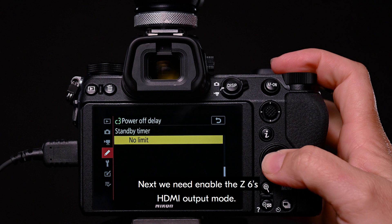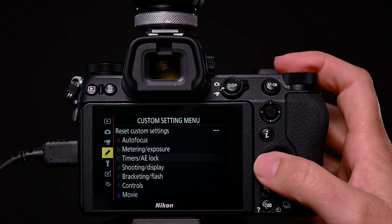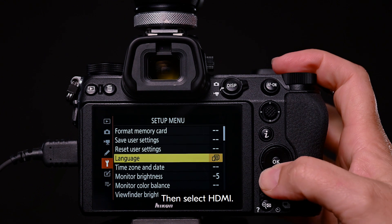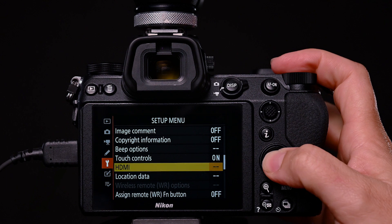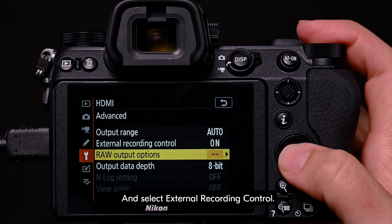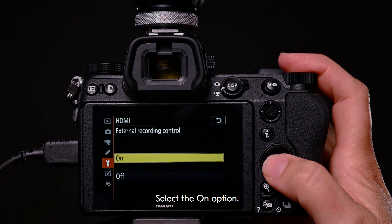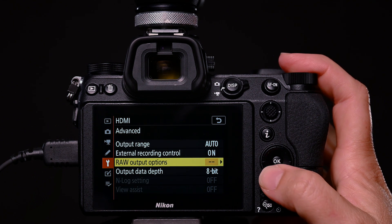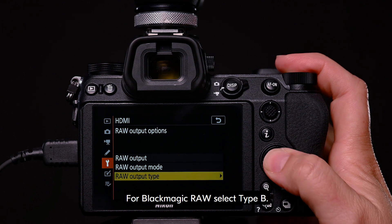Next, we need to enable the Z6's HDMI output mode. Return to main menu and select setup menu. Then select HDMI, and navigate to the advanced option, and select external recording control. Select the on option. Next, select raw output options. The raw output type needs to be set. For Blackmagic RAW, select type B.